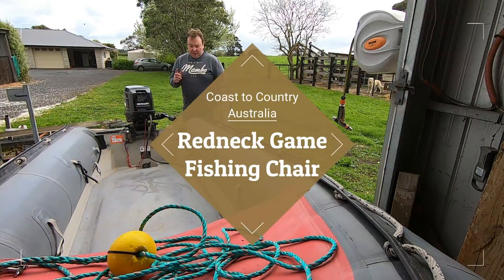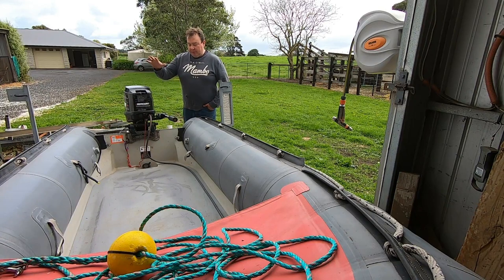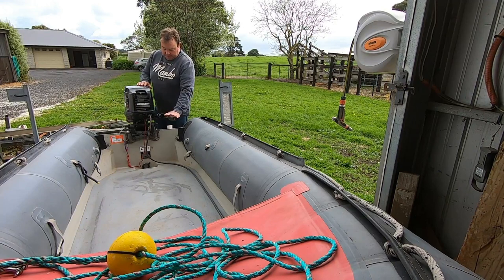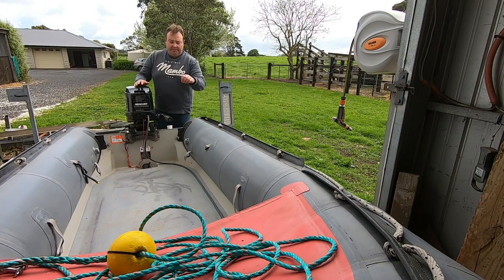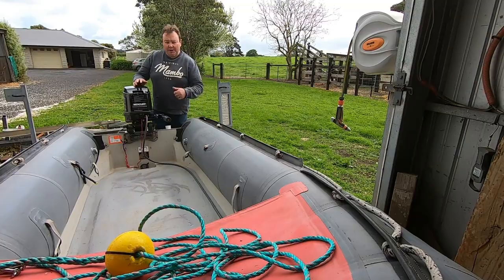Hey everyone, Mark from Coastal Country. Today's video we're going to play around with a little guardi boat. I've taken out the centre console that I made previously — it's just way too big for this boat and there's not enough room. I've taken the tiller control back from the previous video, put it back on as a tiller, rewired all the stop switch and everything. Now what I need to do is work out some sort of storage system and a chair so I can actually fish out of this. I want to keep this as light and simple as possible.